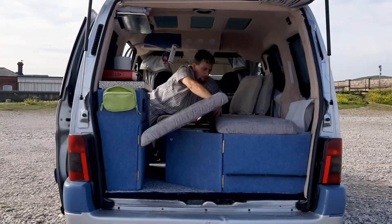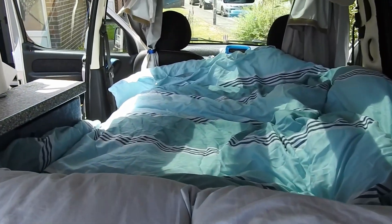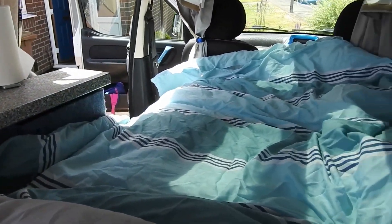I've survived even with my partner in here at different times of year without a diesel heater. We've survived on things like this, and for sleeping we have a big double quilt. The bed opens up to between a single and a double, and we've got a double quilt — I think it's a medium tog. In the summer it's not too bad, and in the winter it still keeps you warm as well.